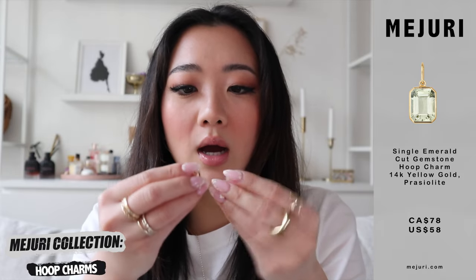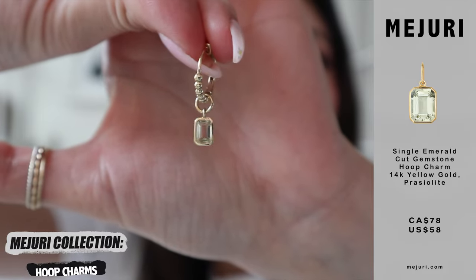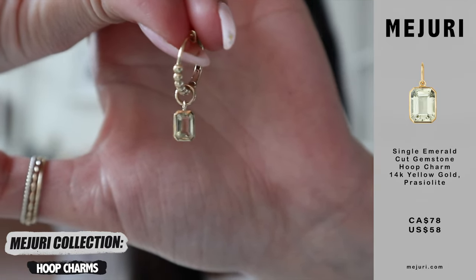Moving on to the next section — earring charms. I have five hoop charms to share with you, and these are my absolute favorites from the entire collection until they come up with more. The first one is this emerald charm — I'm also going to be showing it to you on these earrings right here. I just feel like this gemstone is super cute. It comes in multiple different colors, but this is the color I chose. I just feel like it definitely adds a little gem to your earring and it doesn't even look like it's a separate entity. Hoop charms are amazing because it's kind of an à la carte option where you can add and take away from jewelry you already own without having to buy another full earring.